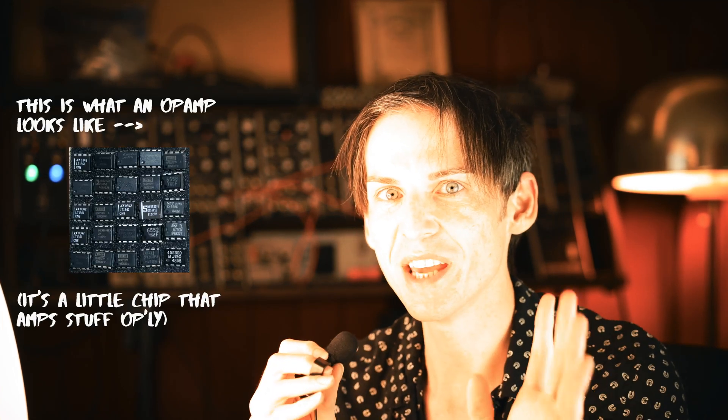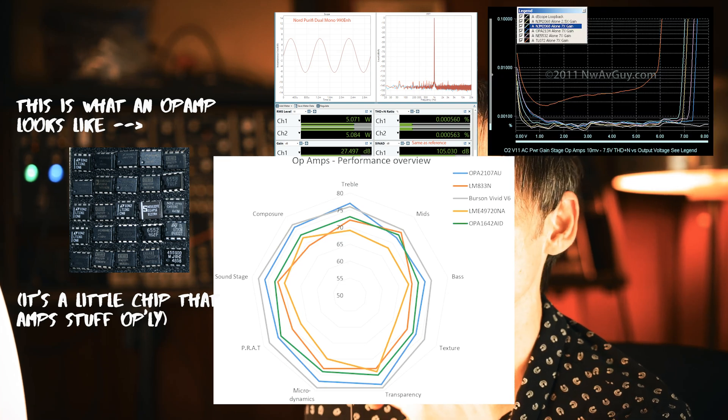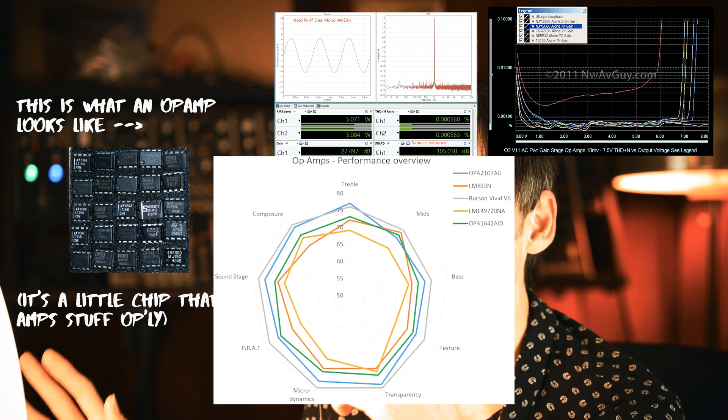And one of the things they do is create these in-depth profiles of different op-amps, showing the EQ curves and noise and all that for every op-amp they might use in their stereo systems.